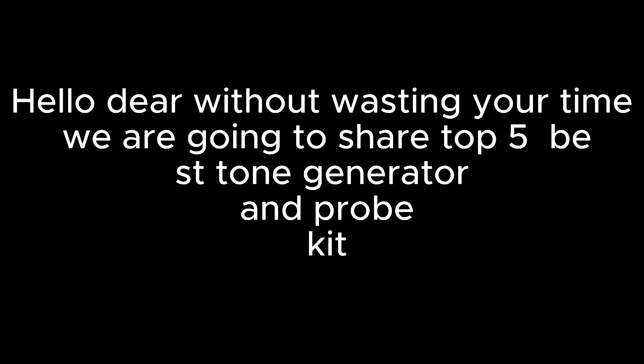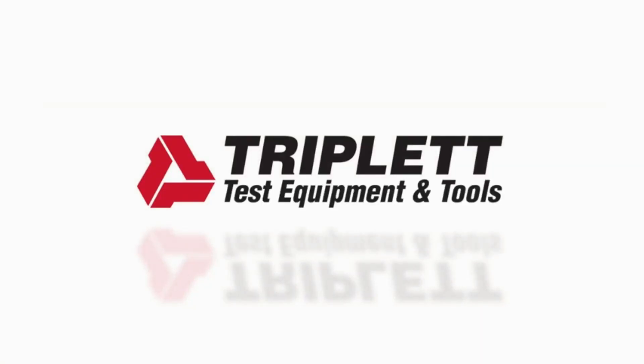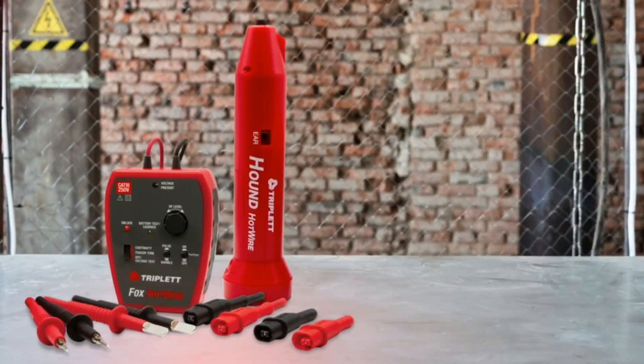Hello, without wasting your time, we are going to share the top 5 best tone generator and probe kits. Number 1 on the list is the Triplett Live Circuit Tracing Kit for both 120VAC and 220VAC circuits.